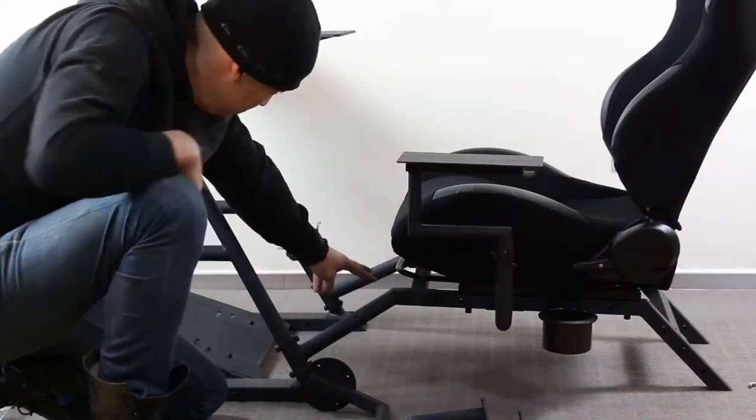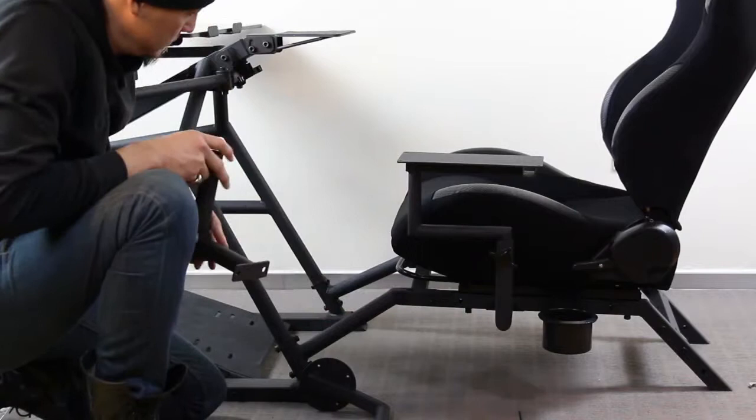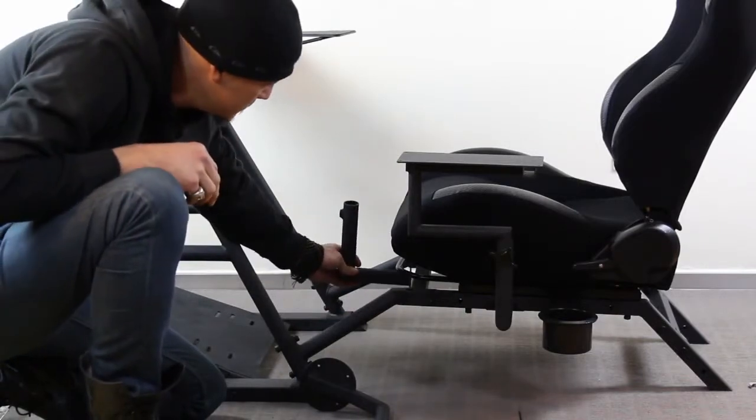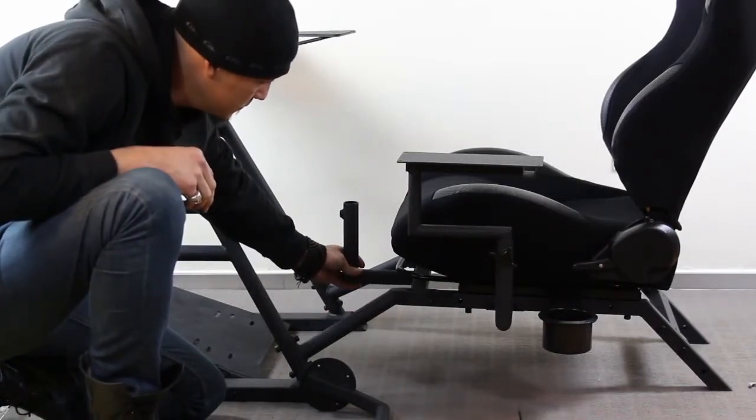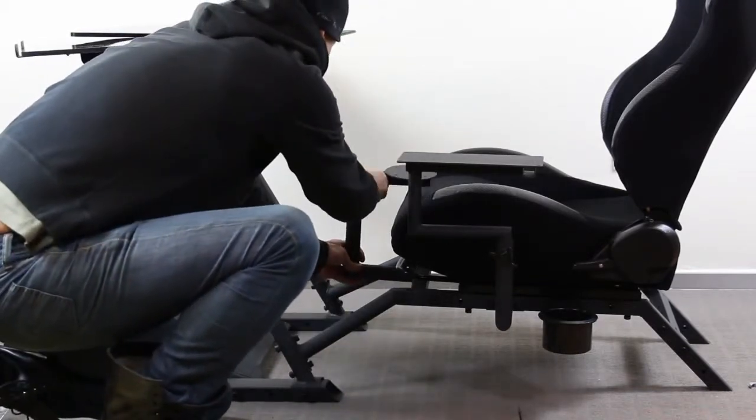For the stick, I will show center stick mounting, which is located here at the front of the seat. Do the same by mounting your mounting post using your bolt, and then insert your stick just like this.